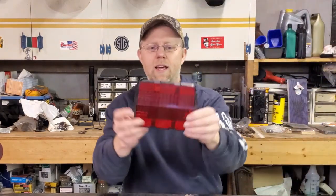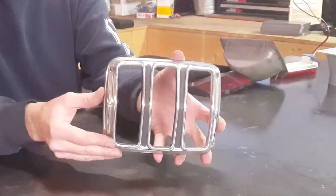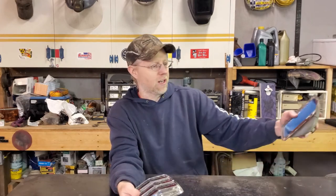Here's the lens — original plastic lens. I think it's original. And here's the grill. This grill is what everybody would say makes it the Mustang tail light. I want to keep the grill and the lens, but I want to chuck this old bucket and not use this incandescent light anymore.